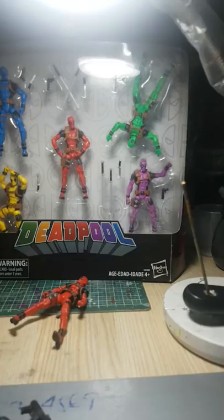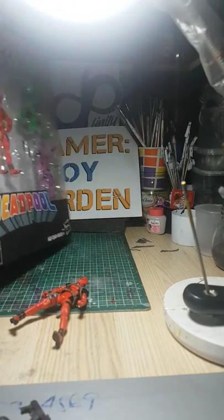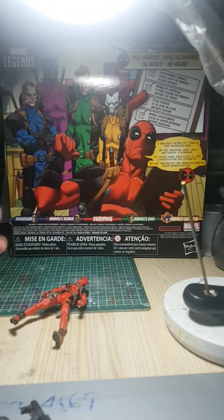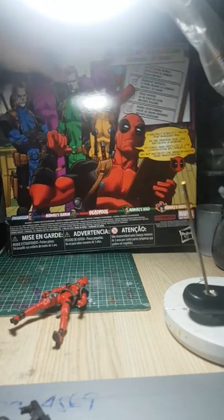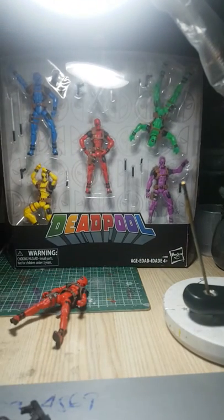The packaging is all right — it's not as boring as the Infinite Series box packaging. You still get comic book art. You get Foolkiller, Terror, Solo, and Slapstick with Deadpool in the box set.